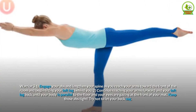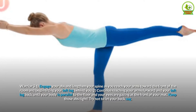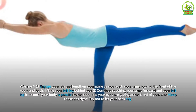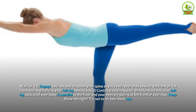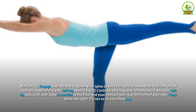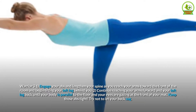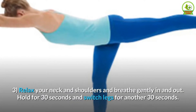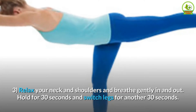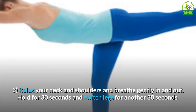Warrior 3: Engage your abs and lengthen your spine as you reach your arms toward the front of the room and begin lifting your left leg behind you. Continue reaching your arms forward and your left leg back until your body is parallel to the floor and your eyes are gazing at the front of your mat. Keep those abs tight and try not to let your back sag. Relax your neck and shoulders and breathe gently in and out. Hold for 30 seconds and switch legs for another 30 seconds.